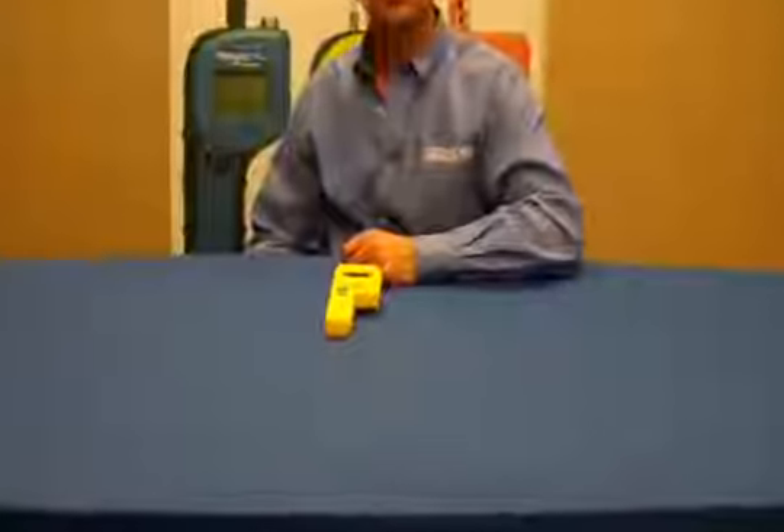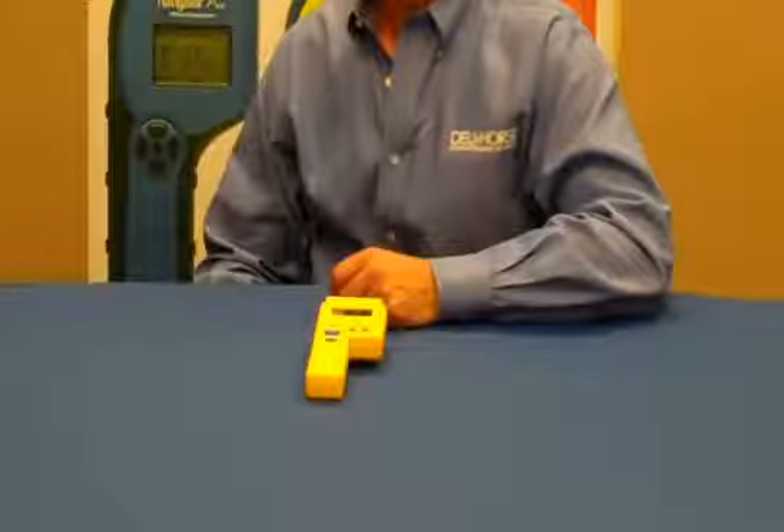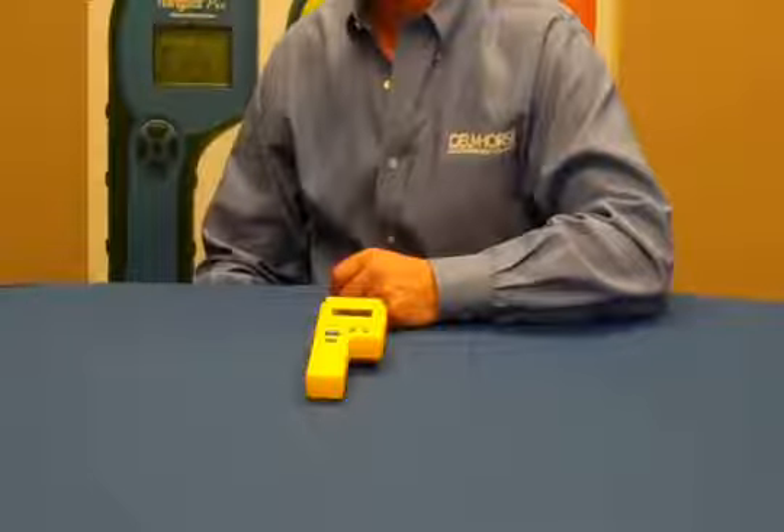Whether you're a plant superintendent, inspector, buyer, or salesperson, it's important to monitor moisture during production and upon delivery. The P2000 moisture meter from Delmhorst is essential to ensuring the moisture in paperboard, corrugated stock, and paper tubes is at the correct level.